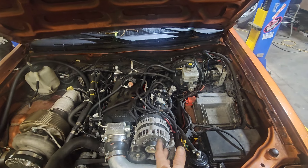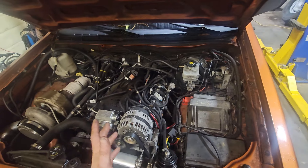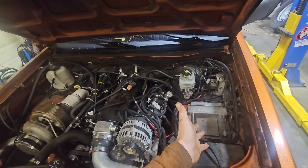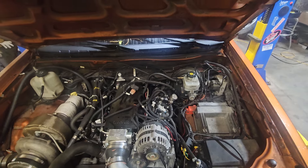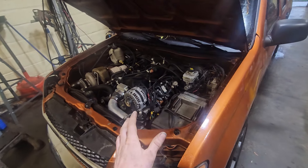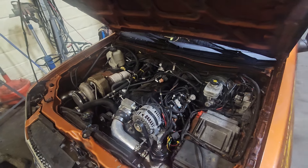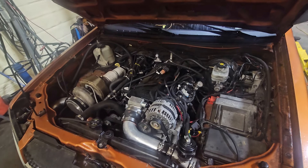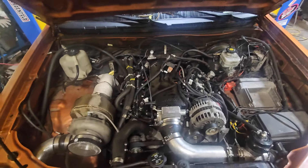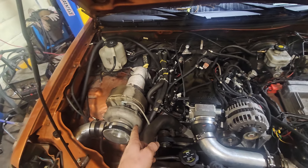When I looked at their transmission tune, I'm no expert, but a lot of the stuff in there didn't make any sense to me. I changed it to what I would normally do — I just did what I felt it should be — and he said it shifted a lot better. I like to use the BlueCat to calculate tire size, gear ratio, shift speeds, pressures, and lock-up. I had never seen a file like that before, but I put in what I'm familiar with and it seemed to work.